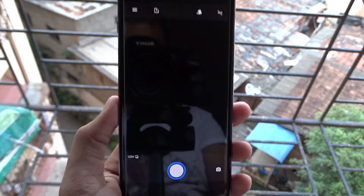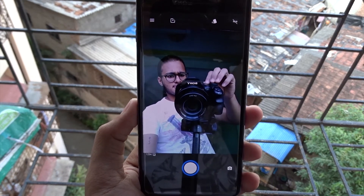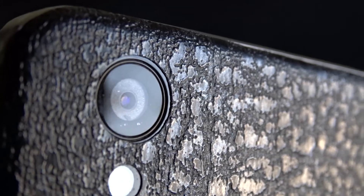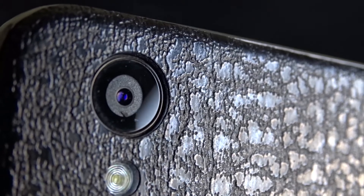Comparing with LineageOS 15, in that ROM the camera did not work at all. But in this ROM the camera does work and performs really well. My rear camera was physically broken when my phone fell out of my pocket while running two weeks ago, so I can't properly test the rear camera. However, the front camera performs really well with no problems.